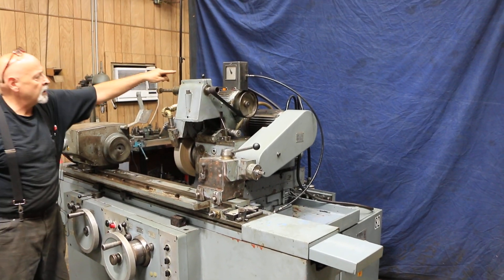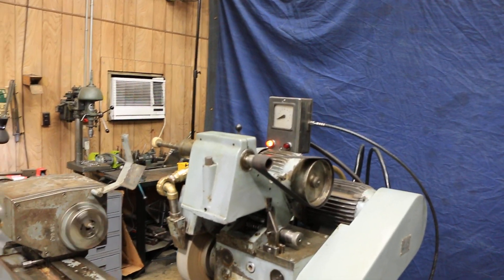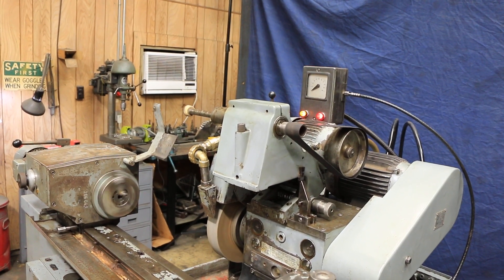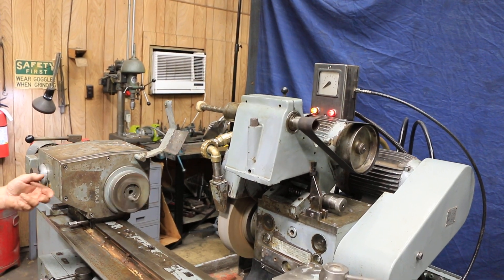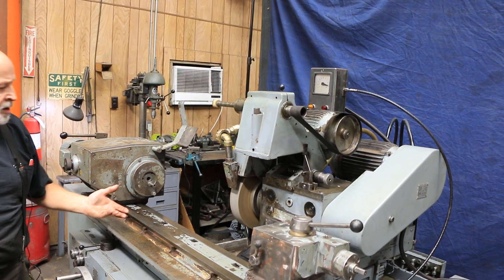Up here is our infeed. When the red light comes on that's the end of the cycle, and then our spark out time comes on. We're going to do this again a little bit slower. When the time is up, everything retracts and resets itself.